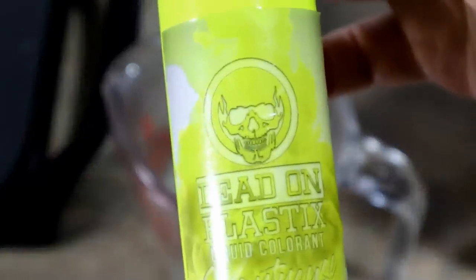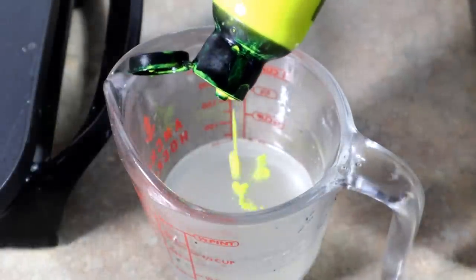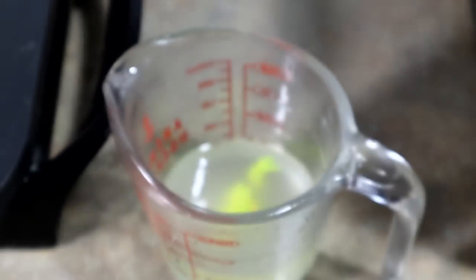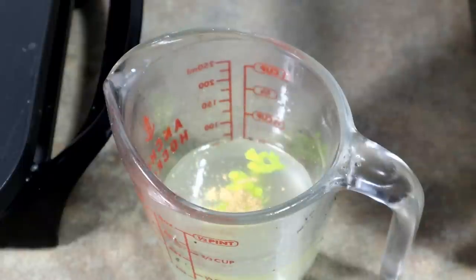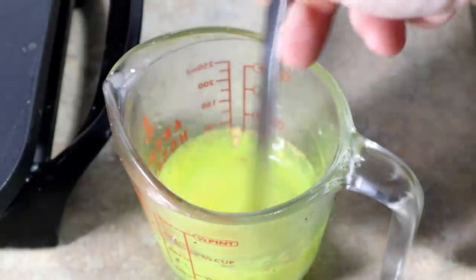Now it's time for our skin layer. Adding dead-on chartreuse — a pretty good amount. And I want to add some gold pearl so that it has a pearl effect, but it won't really change the color of the chartreuse a whole lot. It'll still be bright like we want it, but it'll just have a pearlescent look to it.